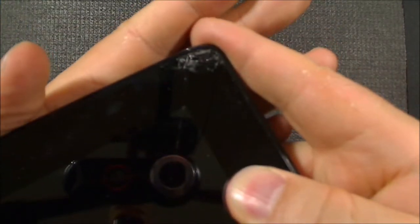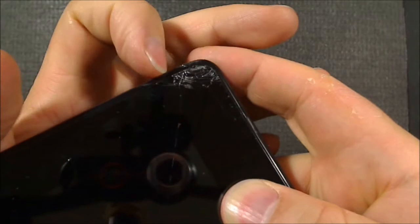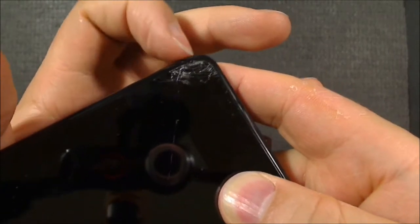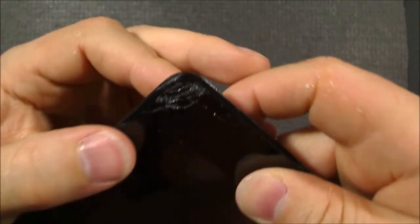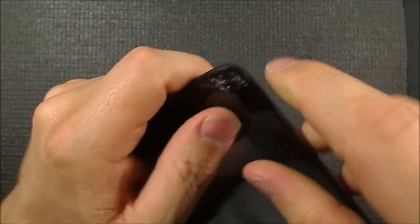What happened here is I dropped it. I dropped the device - it fell out of the car on an edge. Funnily enough, I had dreamed about doing that a night or two before it actually happened.